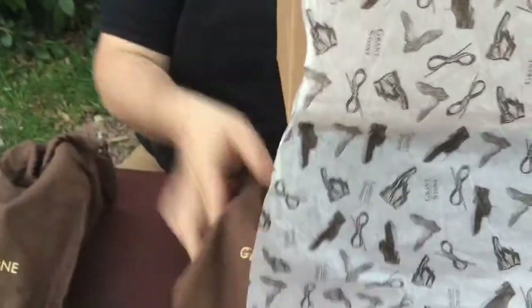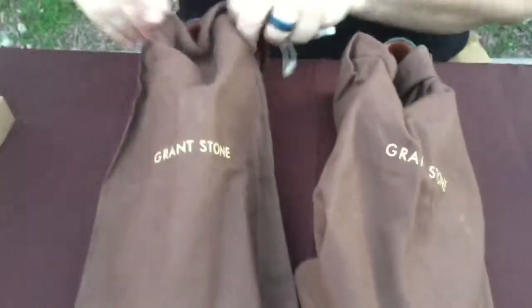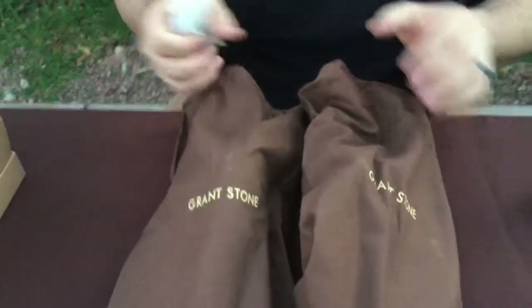We got our nice brown shoe bags. I love their shoe bags — they're great, they're roomy, and they include two. Somebody tell Allen Edmonds, right? You need two shoe bags, one for each shoe. You don't want the shoes clicking together or scuffing each other in the box.